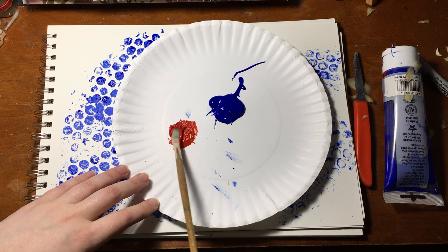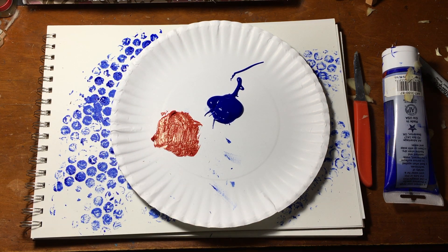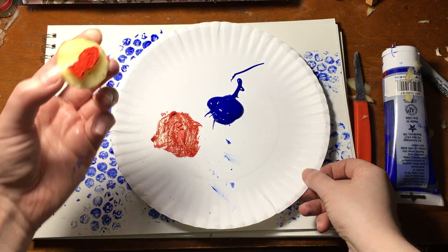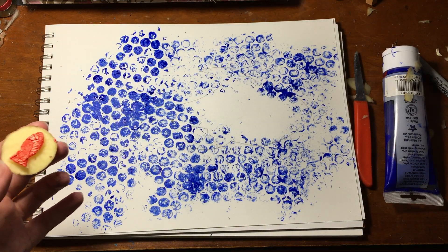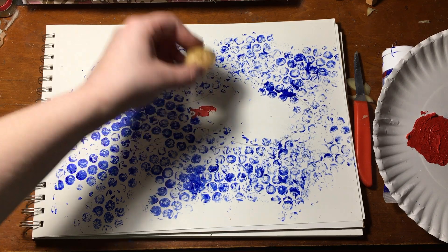Now is a good time to dry it off again. Now you're going to take paint the color you want your fish to be and put it on your paper plate. Now take your new stamp and smear it into the paint. If you want to change the shape at all, now would be a good time to do it. Otherwise, just go ahead and fill the outline of the fish you drew with the stamp prints.